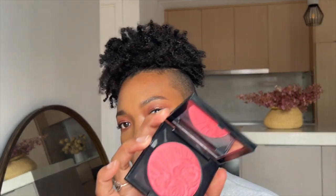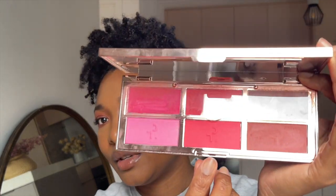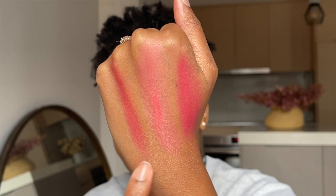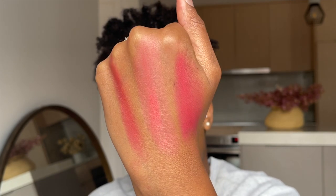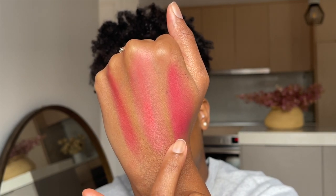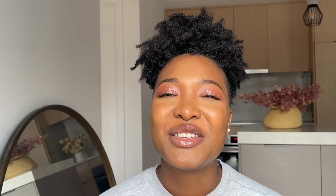I want to compare this blush to two others I have — one from Pat McGrath and one from Patrick Ta, which is 'Electric Bloom.' I have the old version of the Patrick Ta face palette, so I'm comparing it to that shade. The House Labs, the Patrick Ta, and the Pat McGrath are all here — these two are probably closest, but the Patrick Ta is a lot more pink while the House Labs looks more red.